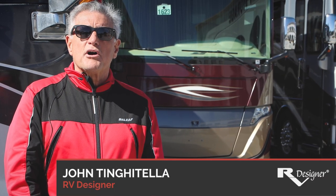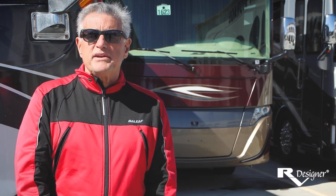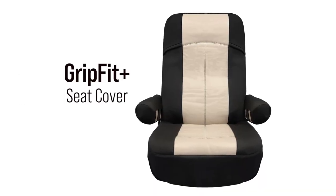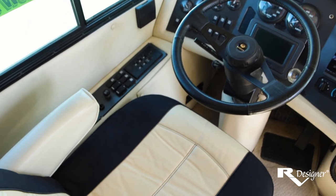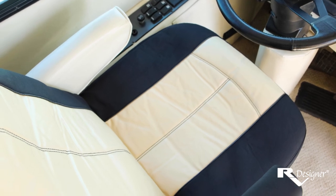Hi, I'm John Tigantella with RV Designer. We're here today to talk to you about our new GripFit Plus seat cover. The most exciting aspect of the GripFit series is the ability of the seat cover itself to expand or contract so that it fits most RV cockpit seats.